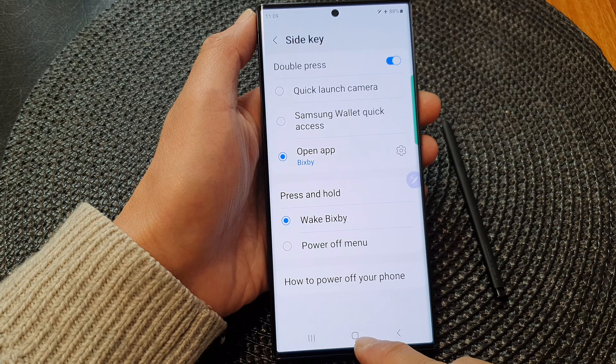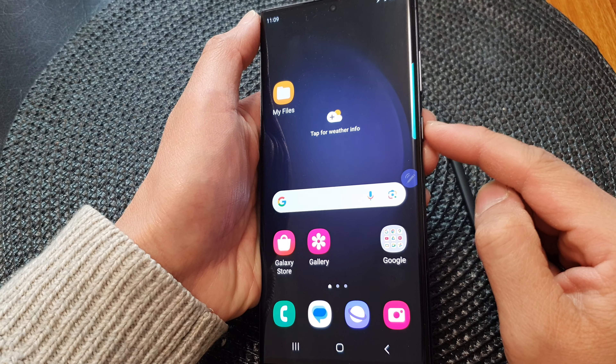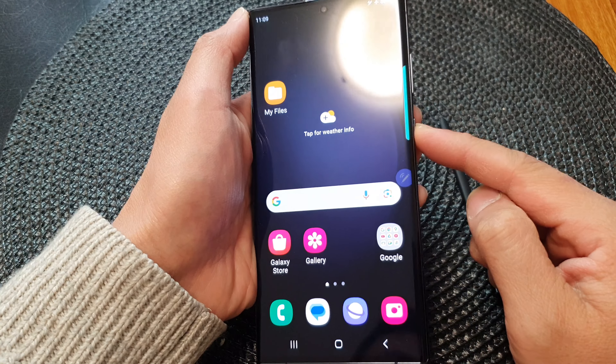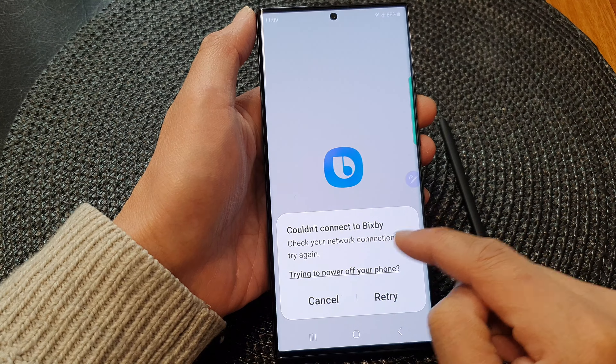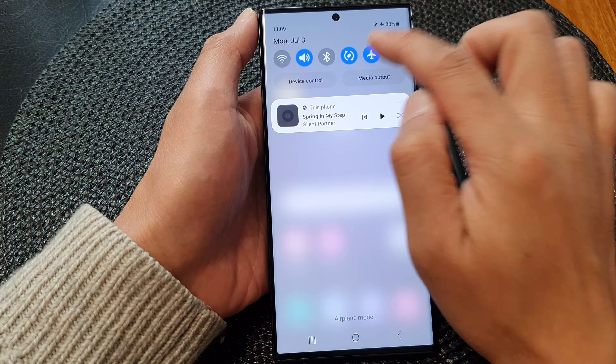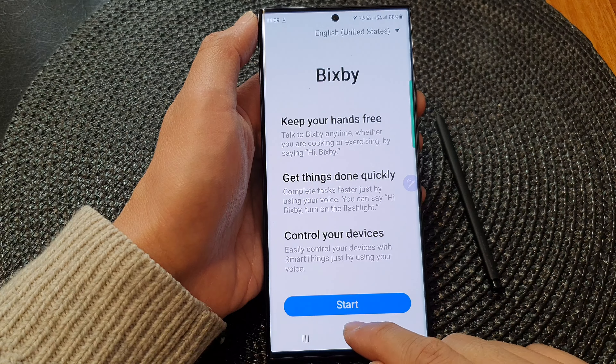And that's it. After that, you can tap on the home button to go back to the home screen. Now when you double press on the side button, that will open up Bixby. Note that Bixby will need to connect to the internet for that to work, so you can turn off airplane mode to allow your phone to connect. Then double press the button to wake up Bixby.